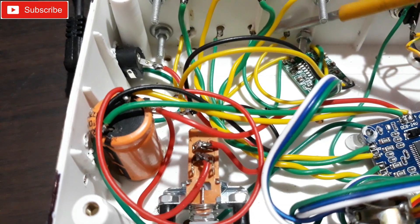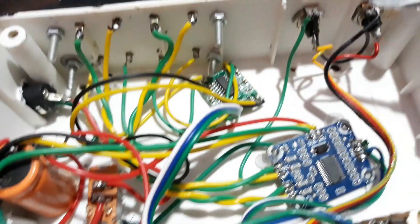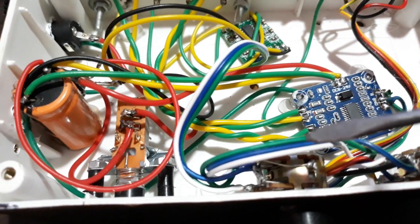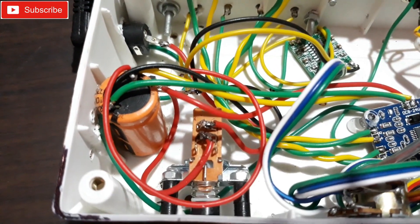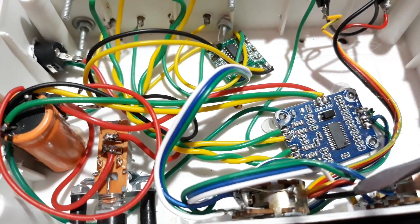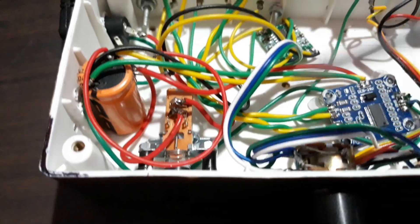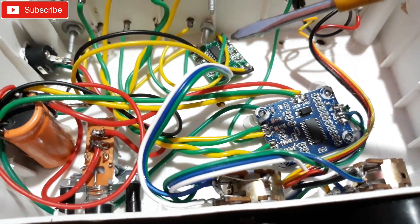Left one here and right one there. Then it comes to the input — that's the main input, the RCA socket. From there it's coming to the volume control on the left side. I connected white, blue, and green to this volume control input. So the input line is the same, coming from here to this volume control and also to this volume control. From there, white, blue, and green go to that kit as the input after the volume control. So now I have two volume controls — the big one for the big kit and the small one for the small kit.